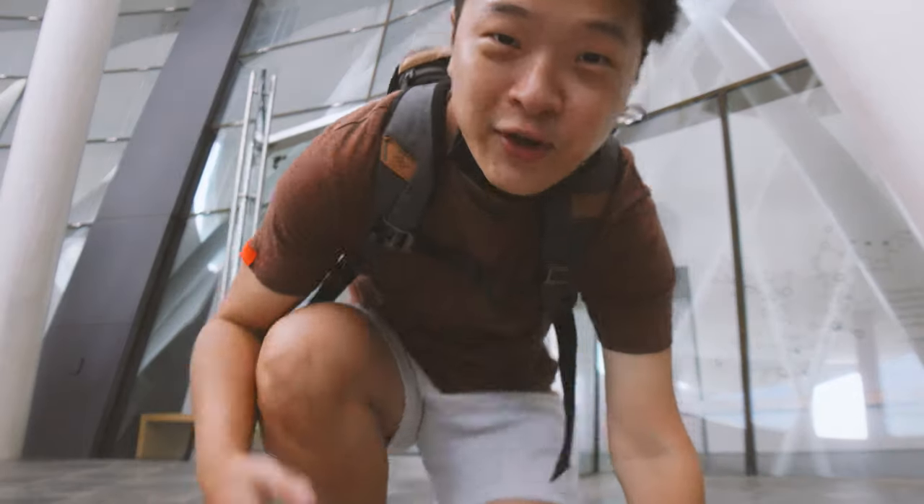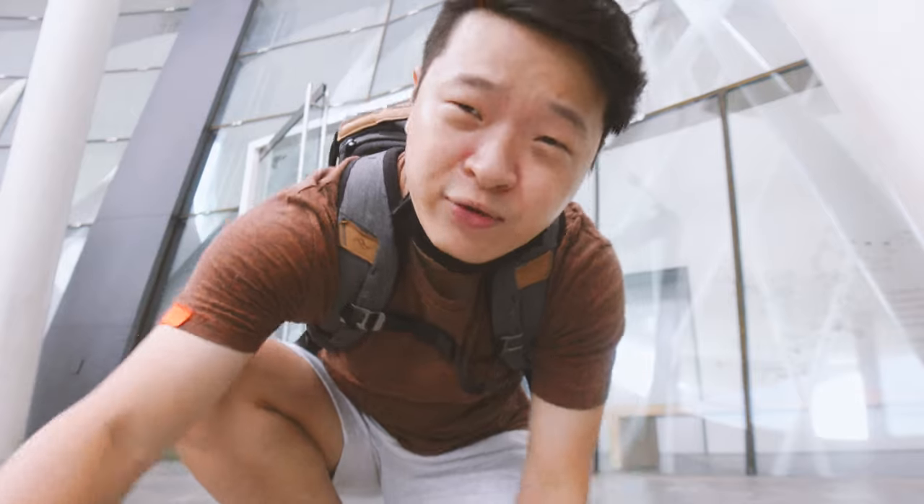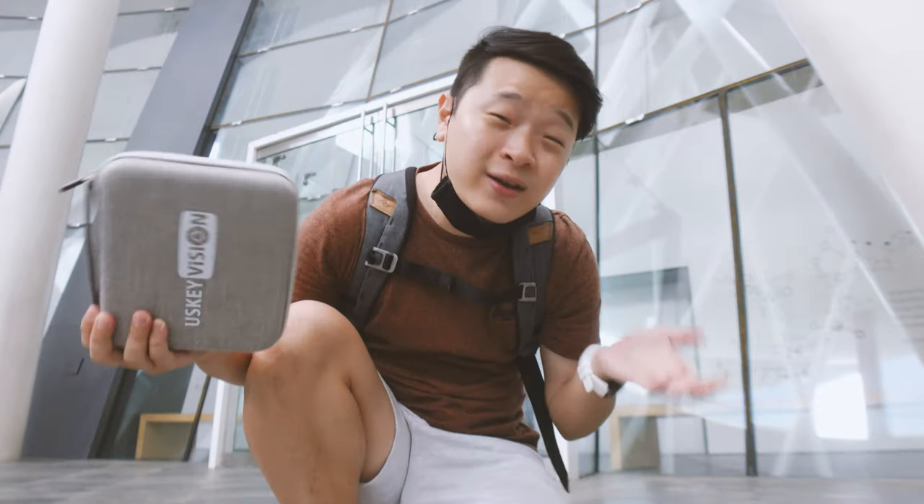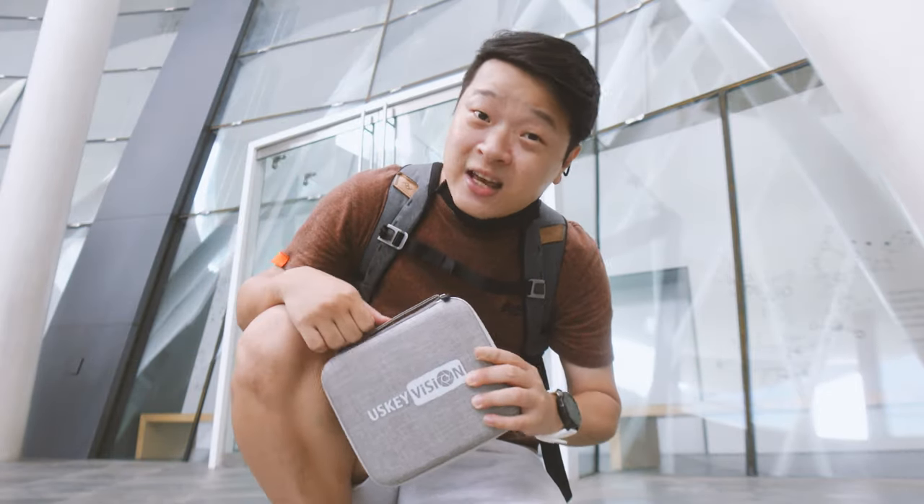I hope you guys enjoyed this quick outdoor test with this little simple vlogging kit. We're going to head back to the studio with this vlogging kit. We'll break down what comes inside it and the specifications — how big, how small, how much battery it has. Follow me and let's head back to the home studio.